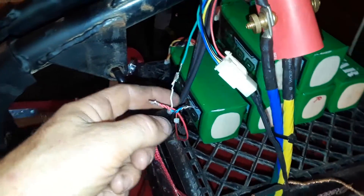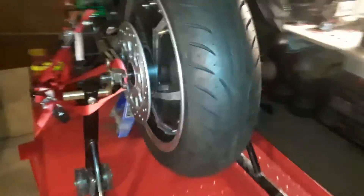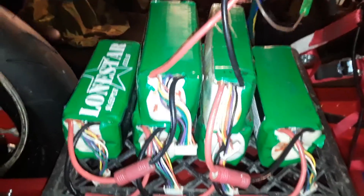We got a Michelin 130 by 70 13 in the rear. It's a 13 kilowatt motor wheel, and we are sitting at about 140 volts DC with just 10 amp hours to test.